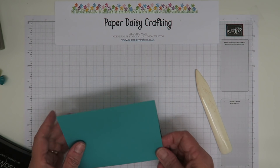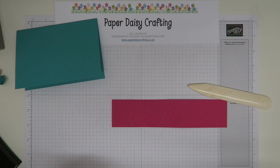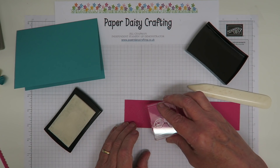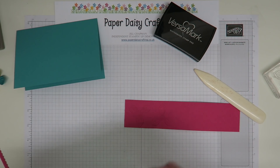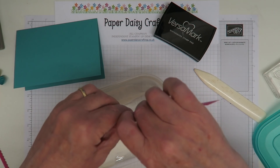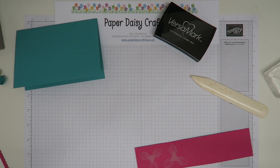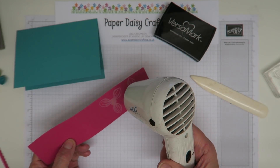I'm going to do my stamping. I've got a strip of Melon Mambo, my stamp mounted on the block, and I need my Versamark stamp pad. I'm going to stamp two of the flowers in Versamark and then cover them with clear embossing powder. Sometimes I use a spoon but it's easy to just scoop it up on the card. I forgot to use my embossing buddy beforehand, which means I've got a few speckles, but it doesn't matter — they'll be pushed out. Now I'll bring in my heat gun.